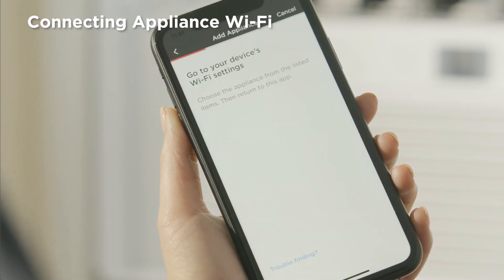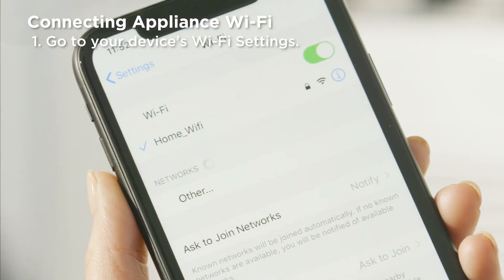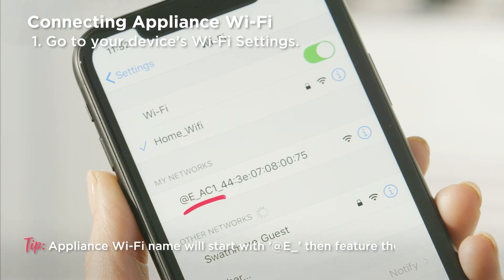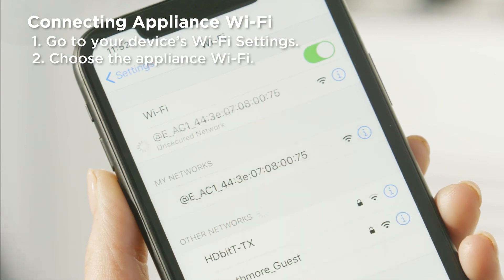To connect the Wi-Fi, exit the Frigidaire app and go to your phone's Wi-Fi settings. Your appliance will send a Wi-Fi signal that needs to be located. Choose the appliance from the available networks.